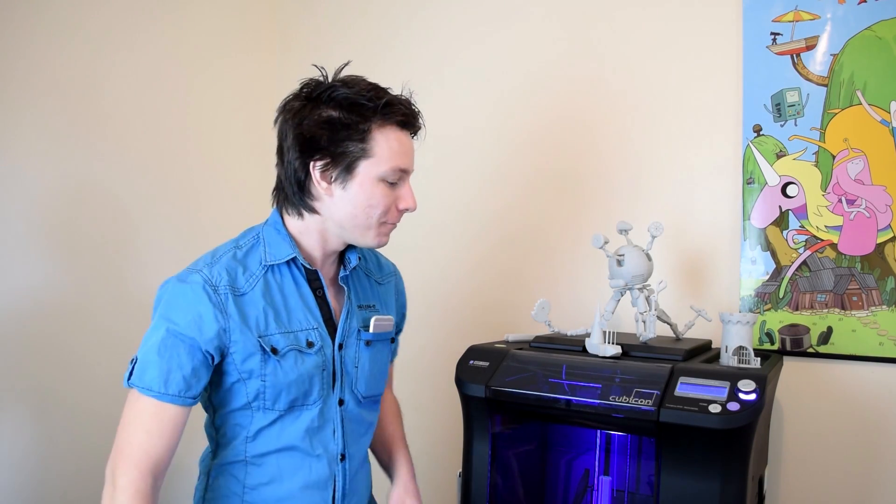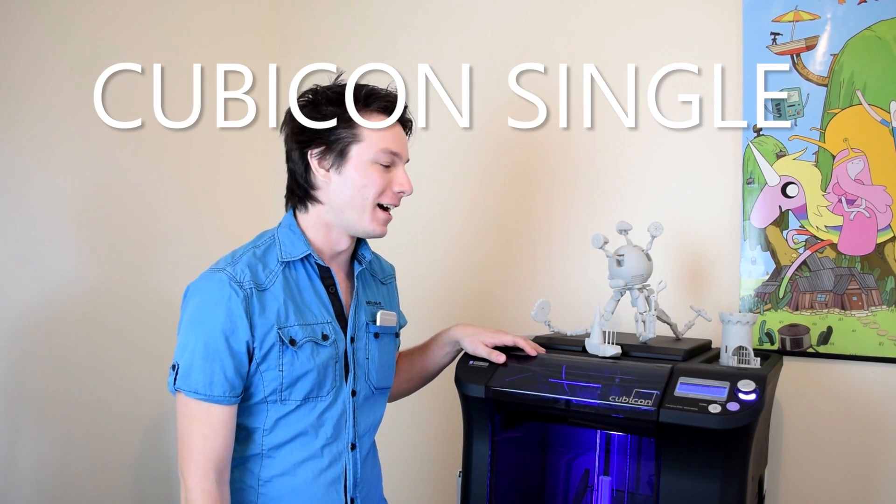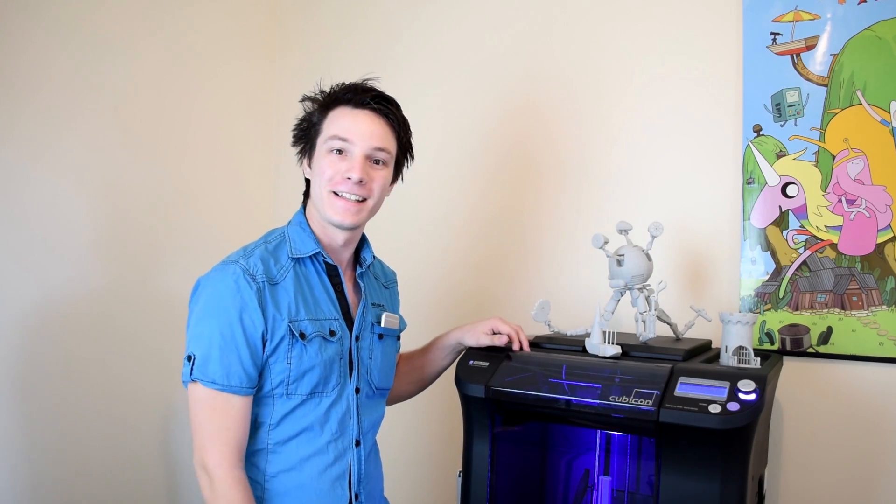How's it going guys? Welcome back to Makers Muse. My name is Angus and today we are looking at the Cubicon Single, the single largest 3D printer I've reviewed so far. Let's see what it's like.